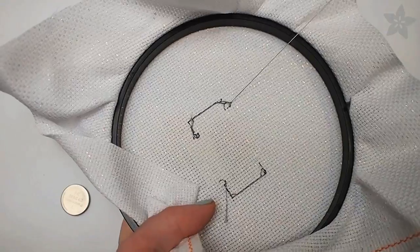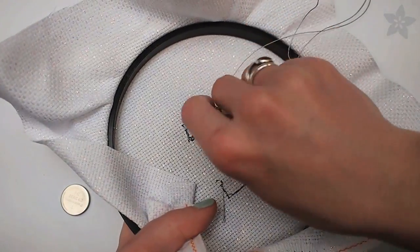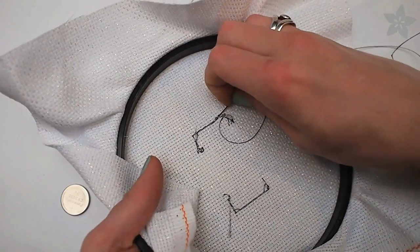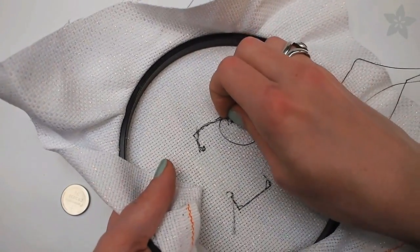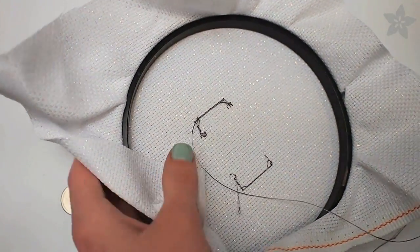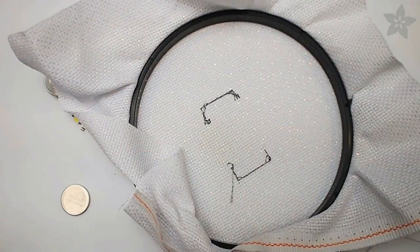Conductive thread acts like uninsulated wire, so when we're making circuits with it, you have to make sure to secure the tails of the thread so they don't flop around and cause any short circuits. One way to do that is, as you see here, to take the needle on the back of your work and twist it in between previous stitches and then cut the tail short.